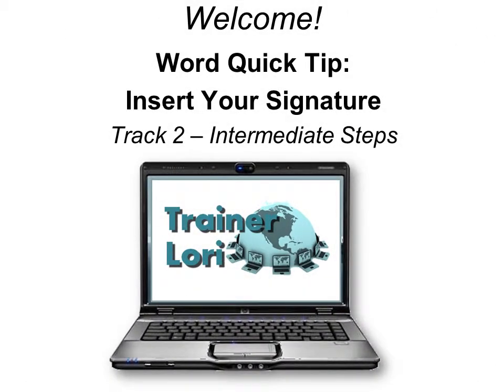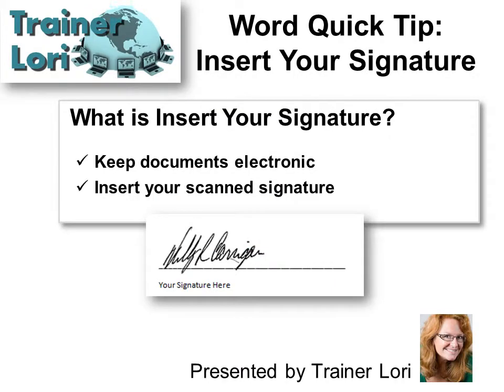Welcome to Word Quick Tip: Insert Your Signature. I'm Trenor Laurie. What is insert your signature? It helps keep documents electronic so you can insert your scanned signature.